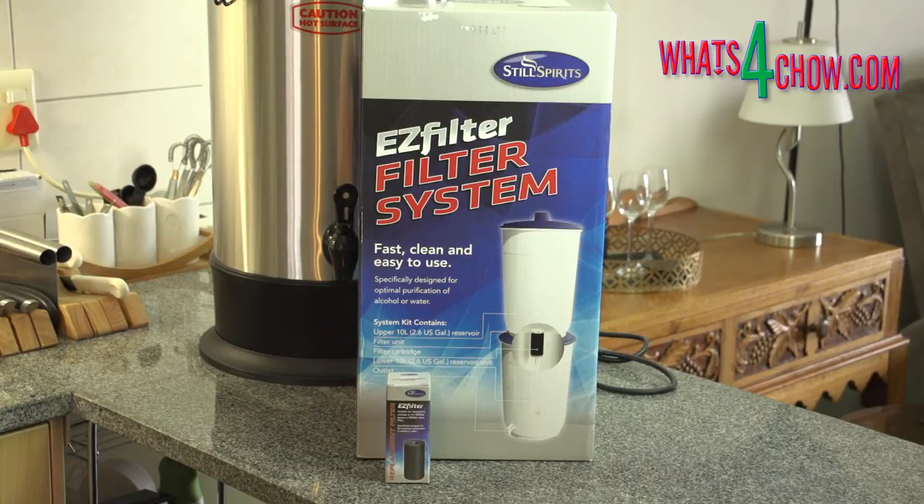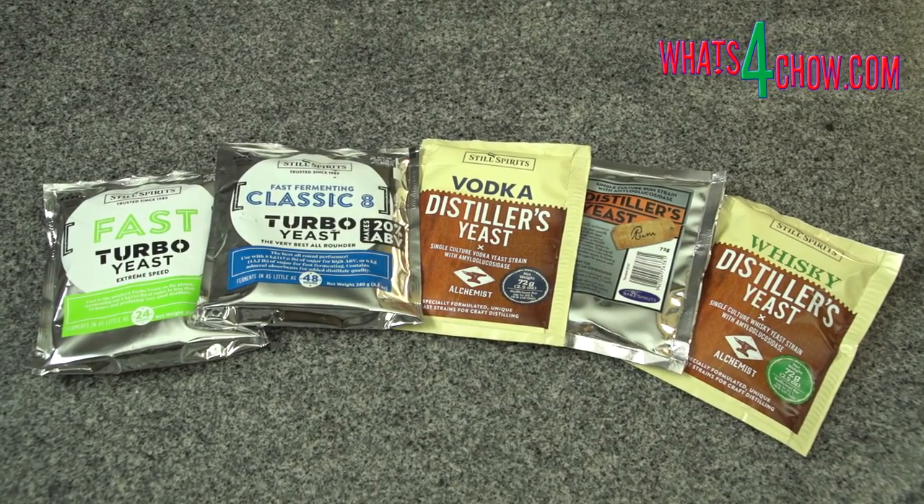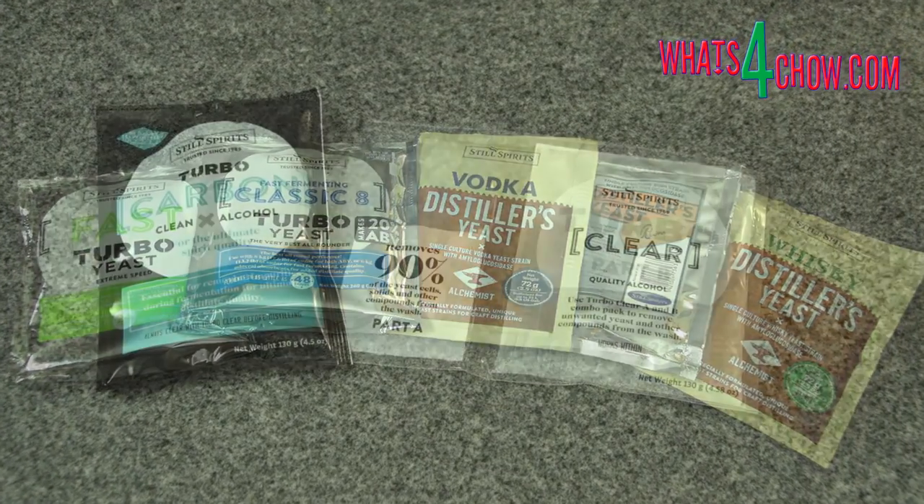In our next episode we will be covering the differences between the pot stilling setup and the reflux distilling setup, including the different types of yeast used, additives and clearing agents.